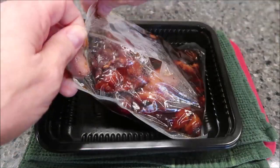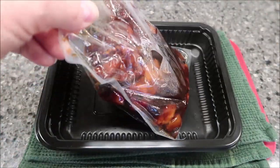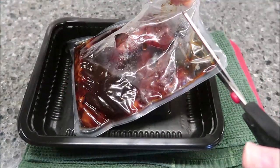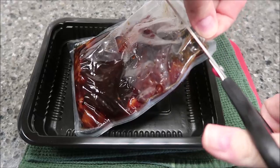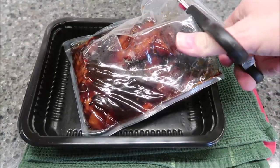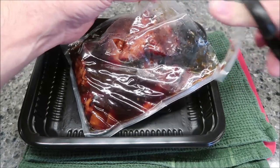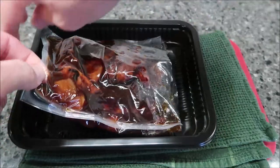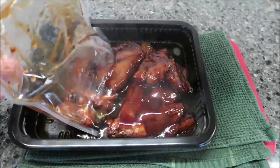Okay, so here it is out of the microwave. There's not much to look at, but let me see if I can get this out without spilling it everywhere. I'll just cut the top open — you've got to be careful, don't let go of it too early or it dumps everywhere. There we go.